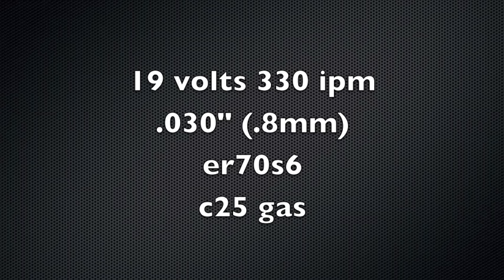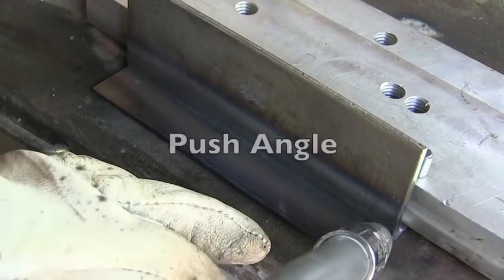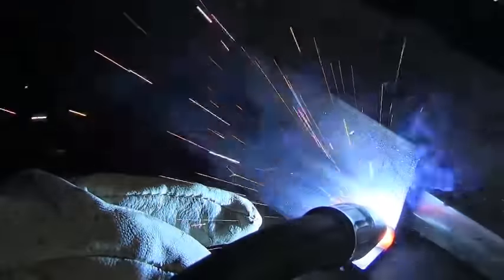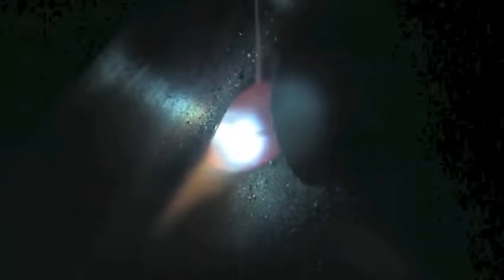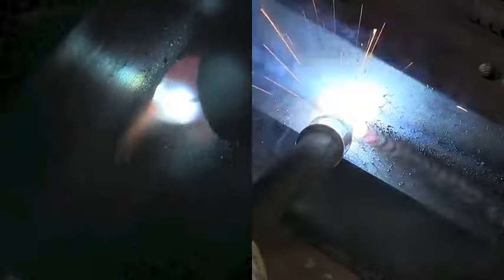To start off, I'm going to be at 19 volts, 330 inches a minute with 0.030 diameter wire — that's 0.8 millimeter diameter wire. We'll start with a little bit of a push angle using just a little bit of gun manipulation. I'm just in the habit of doing a little bit of oscillation like this, a little series of loops, especially when I'm using the .030 wire and short circuit MIG.